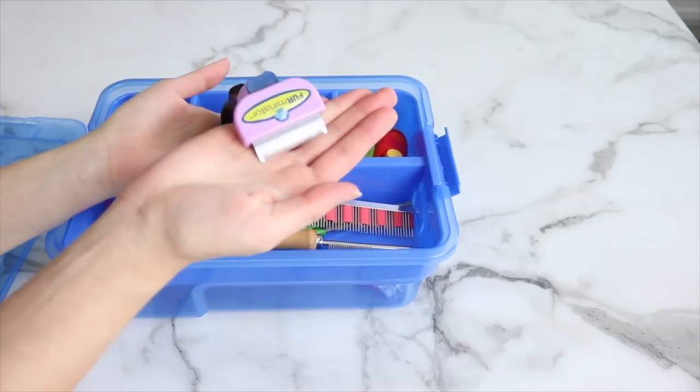It's very important for a rabbit's health to be groomed, to keep away mats. The first thing I'm going to show you is the Furminator. This is a really good brush — it works really great, so definitely pick one of these up if you guys don't have one already.